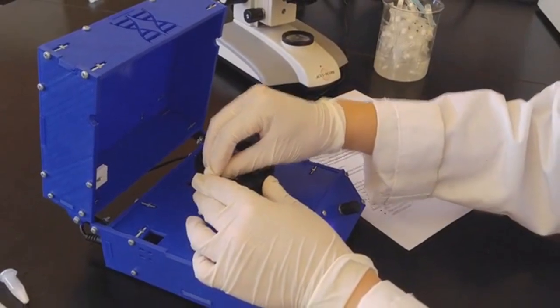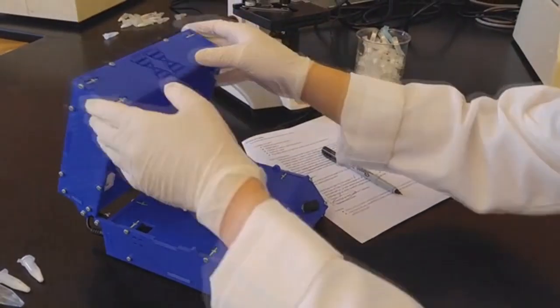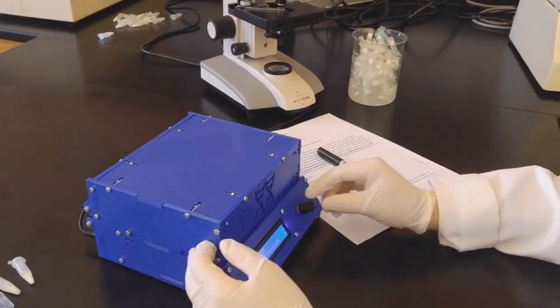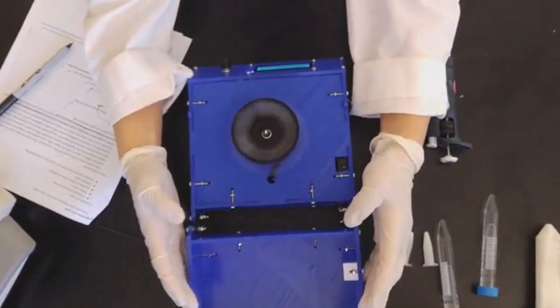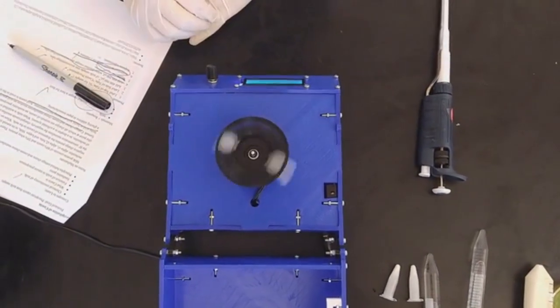My name is Jason Wu and I'm the founder of DoubleGene. We've created Polyfuge — an open-source DIY microcentrifuge kit that costs only $96 — so that anyone can explore biotechnology, whether in a classroom or within their home.